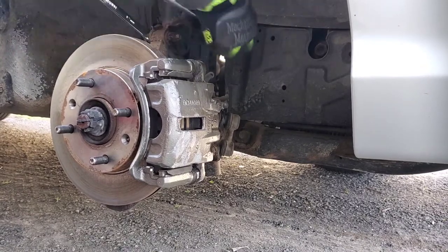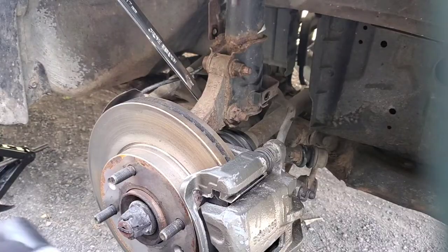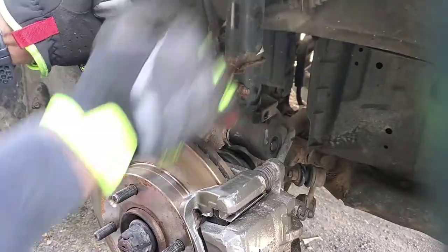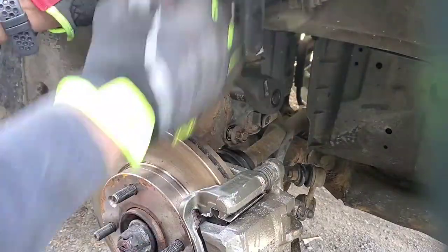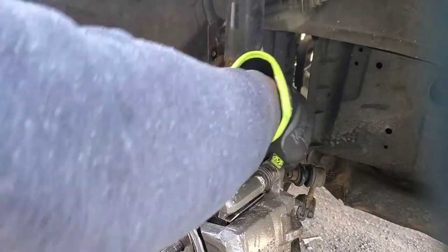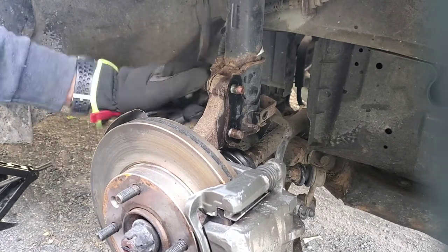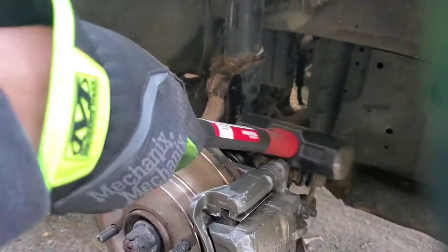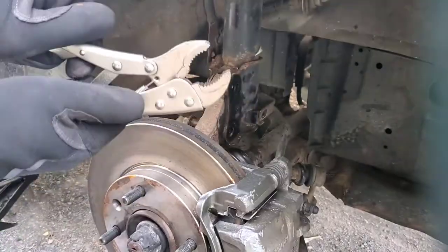We got the top one started, let's move to the bottom one — better angle. Sometimes when you're a one-man army you gotta make do with what you got. All right, the bolts are out. Now we just pull these out — sometimes they're a little stuck and you can just give them a little tap to get them out. A little tap — yeah, these aren't rusted too bad. This is where the vice grips come into play.